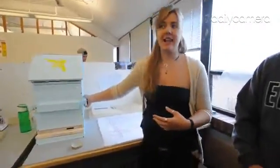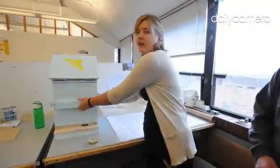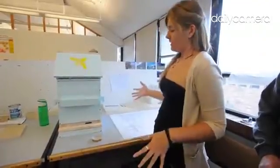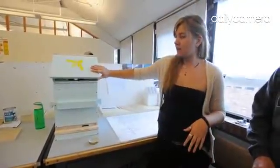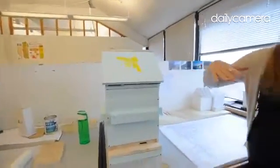We also added these nice handles so you can get some leverage and really lift them, or even have two people. We also added a nice roof so that the roof itself allows snow to just slide off rather than pile completely on top.